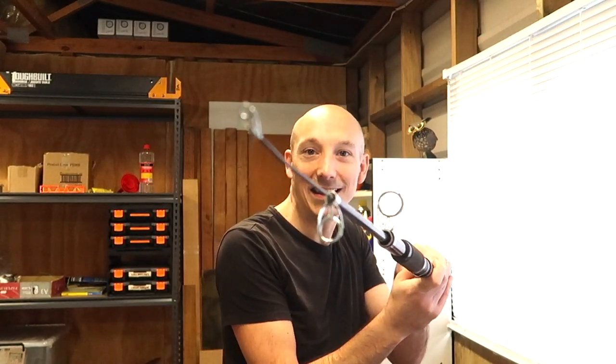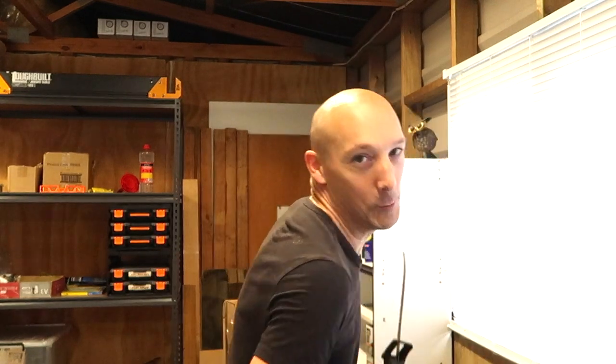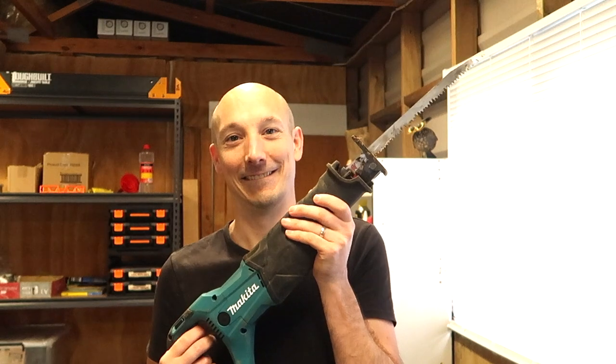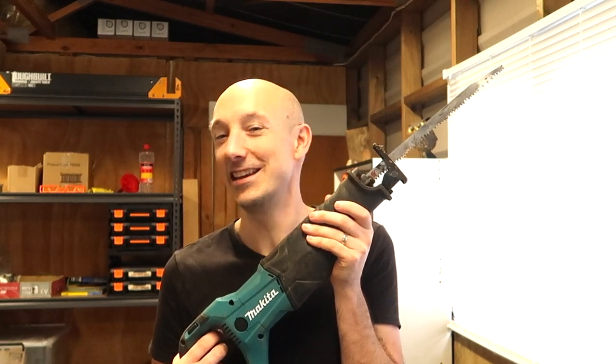We're gonna hang our geocache up in a tree with a little hook on it, so you need to pick it up like that. Can be fun. For this project I will be using my favorite saw. We love that saw. Well, let's start. Let's give it a go.